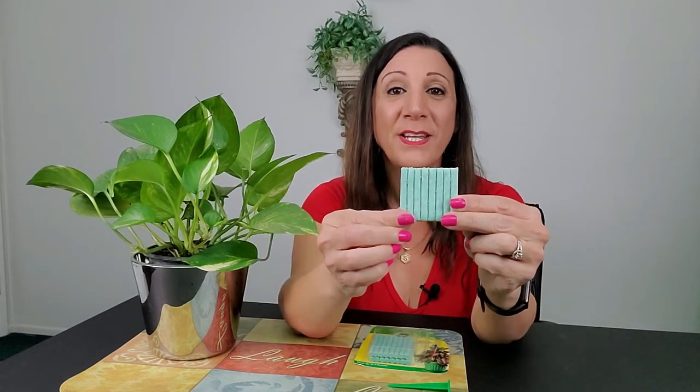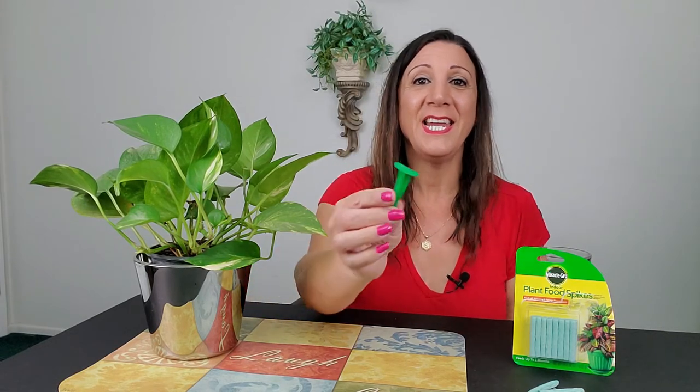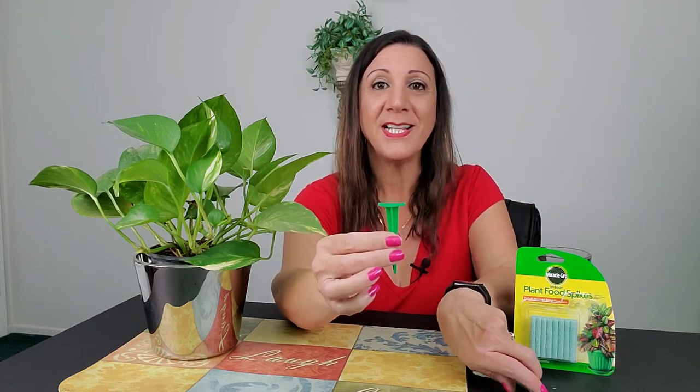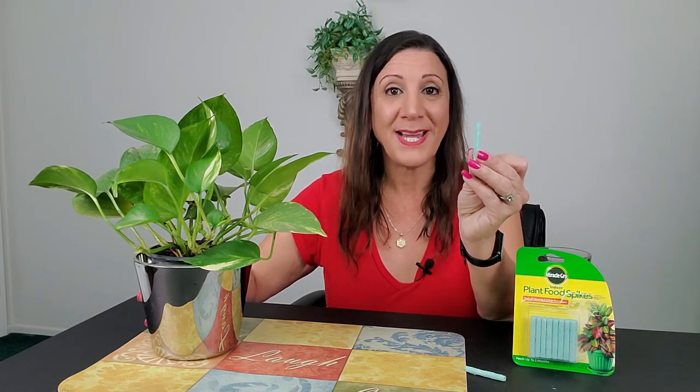Let me show you how it works. You get 24 of these spikes and all you have to do is break them off. This works perfectly for all indoor plants. Get the aerator spike and push it into the soil, then grab one of these spikes and push it in until it gets covered by the soil. Depending on how big your pot is, that's how many spikes you're going to put in. Since my pot is four inches, I'm going to be using two of these spikes.